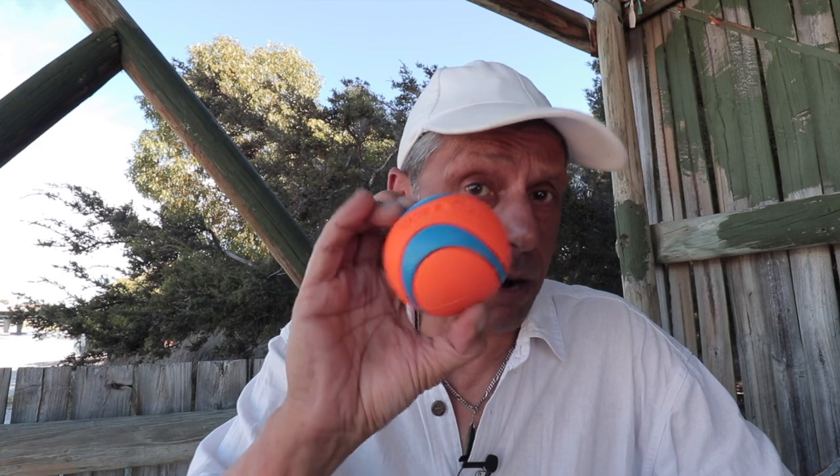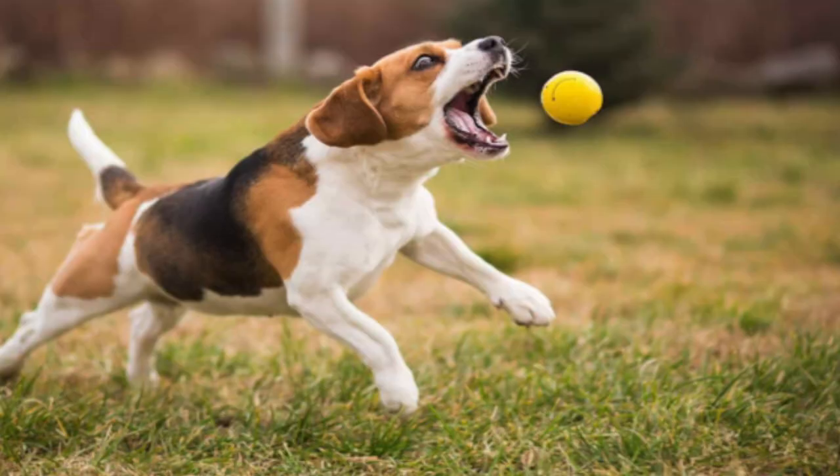A much better alternative is a red rubber ball like this one. I'm not sponsoring any brands here, but these are chew resistant and highly durable, making them a much better alternative to tennis balls.